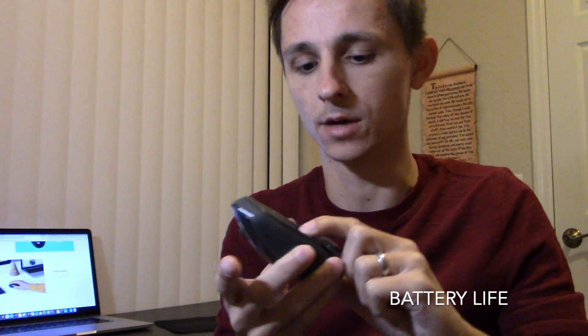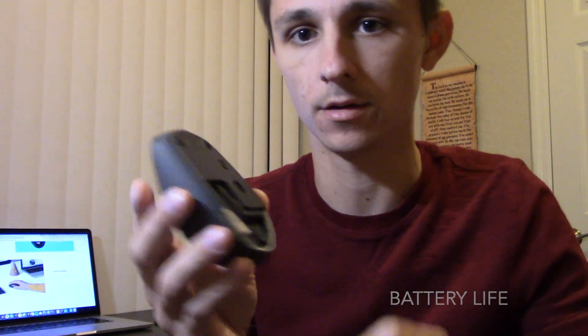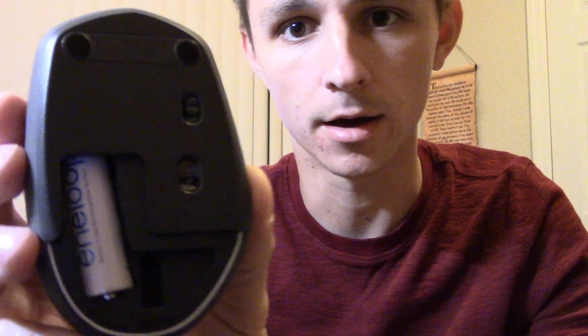This mouse does use one AA battery. I have one in there right now, and this battery is estimated to last two years — 24 months. I've been using it for over a year now and I haven't changed the battery once yet, and it's still going.